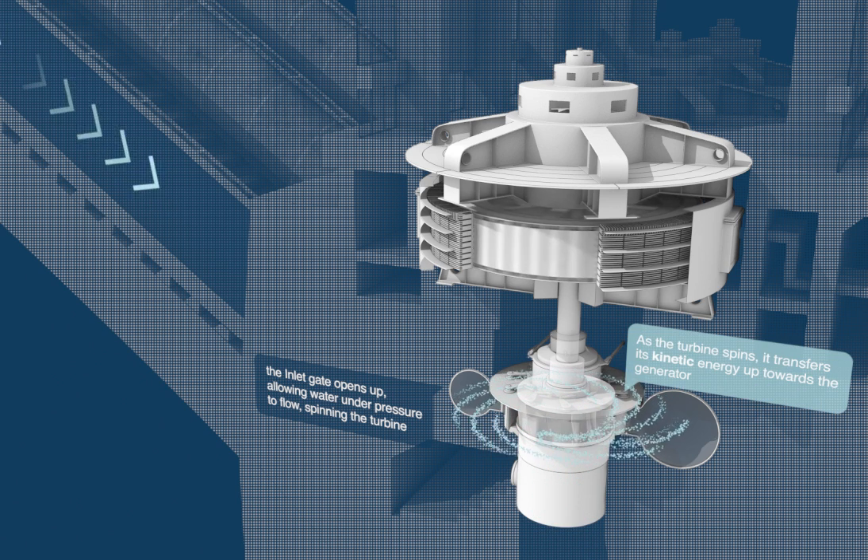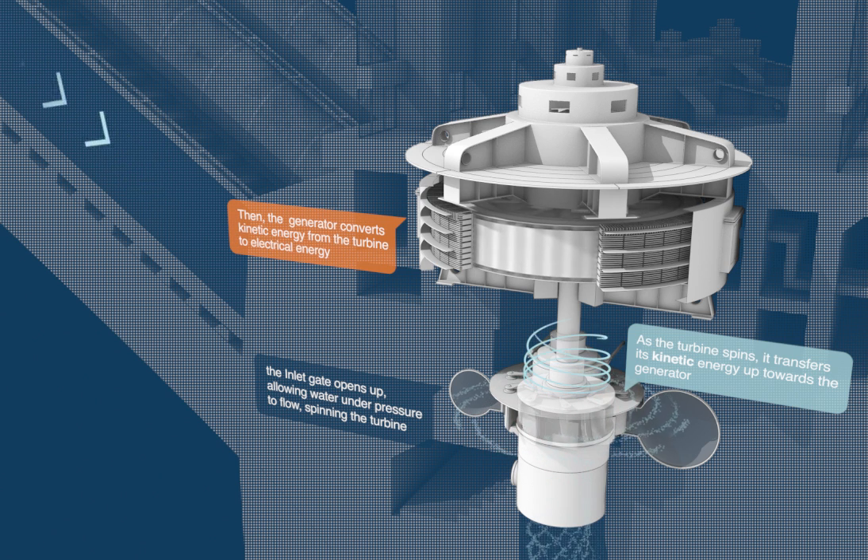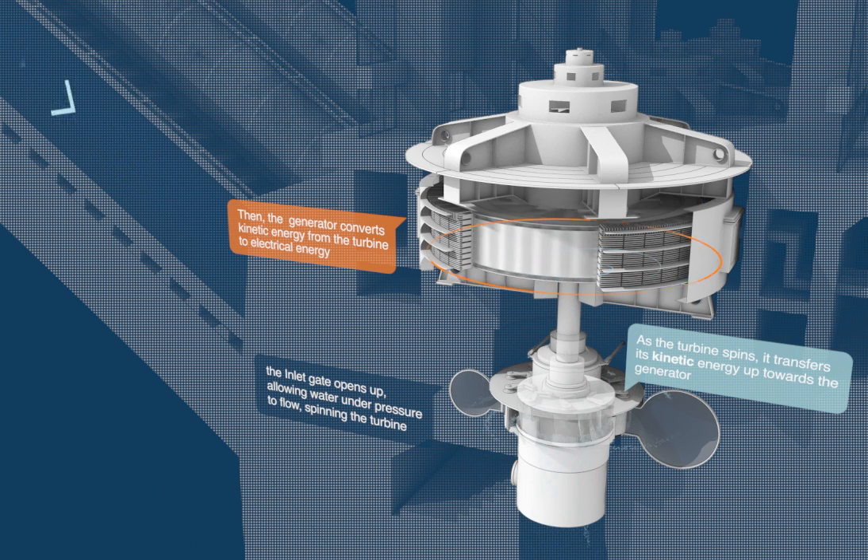As the turbine spins, it transfers its kinetic energy up towards the generator. Then the generator converts kinetic energy from the turbine to electrical energy.